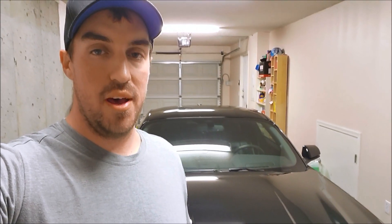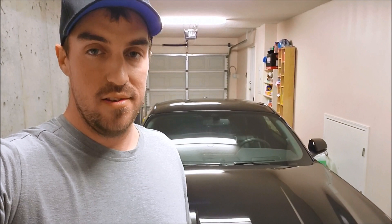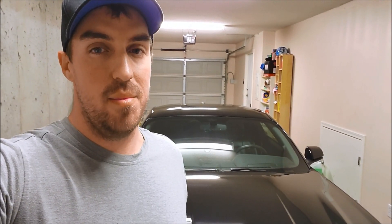Hey guys, welcome back to another video. Today we're going to be lowering a buddy's S550. He's got the same car as me — a 2019 Performance Pack — only difference is his has the MagneRide where mine just has the plain suspension. He's got the same springs ordered: the Steeda progressives, which should be an inch all around. We'll go over more of that once he gets here and I can show you the parts.